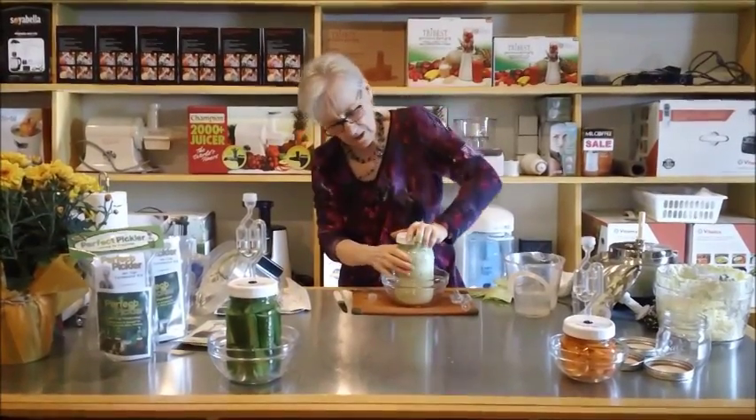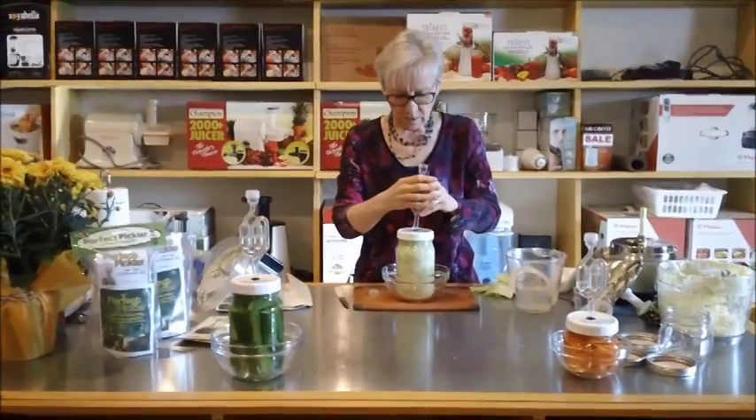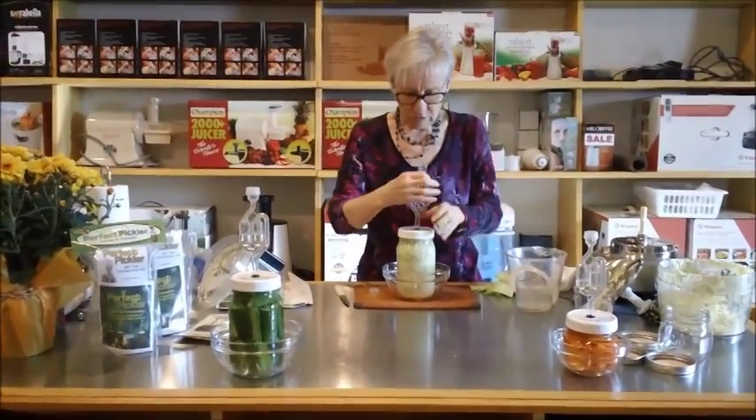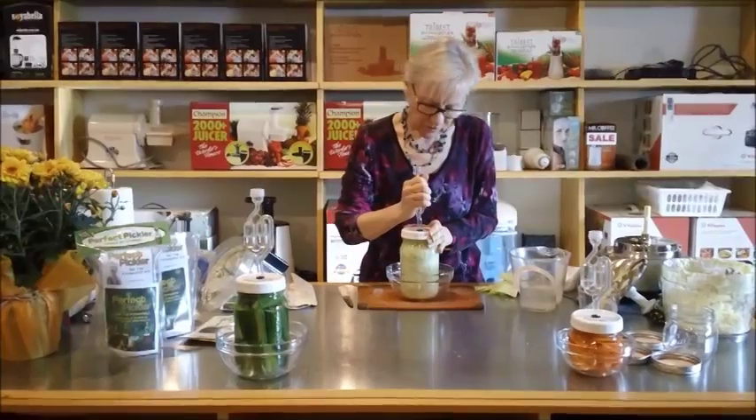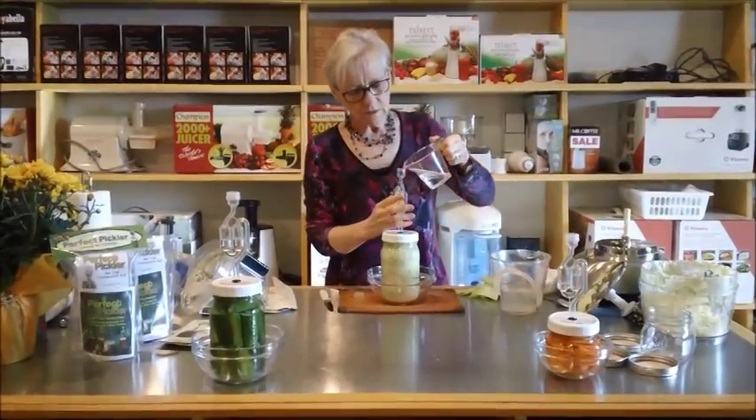Close that up tight. We've got it in our bowl. Put our Perfect Pickler fermenting cup in. So we've got our water in here.